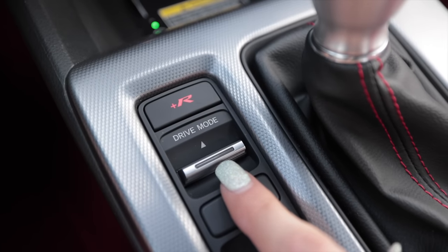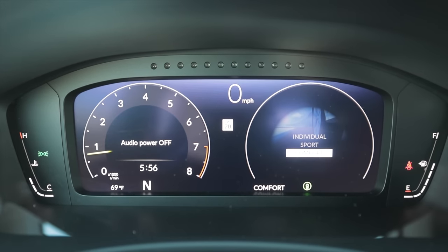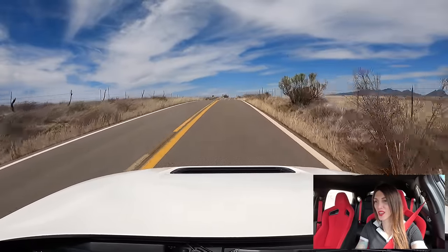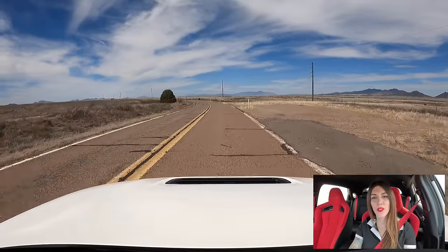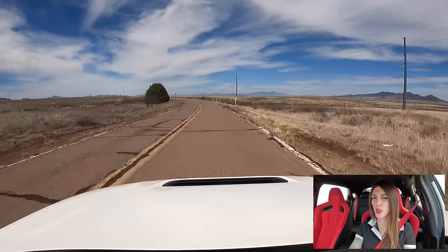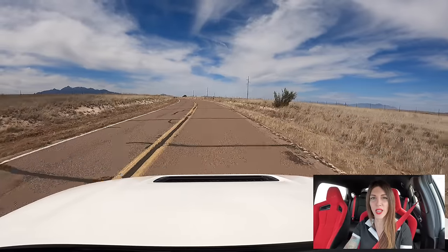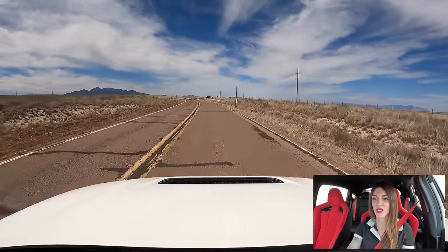I haven't tried the other modes yet, so I'm going to take it out of Plus R — and that's Comfort. I noticed that immediately. The entire time I've had this car I've had it in Plus R mode. You don't feel all the tiny little imperfections in the road anymore in Comfort mode — in Plus R it's hyper crisp. One fault: the piped-in engine sounds into the cabin. I don't feel like you need that — it's not a deal breaker, but I'd rather hear the car au naturel.